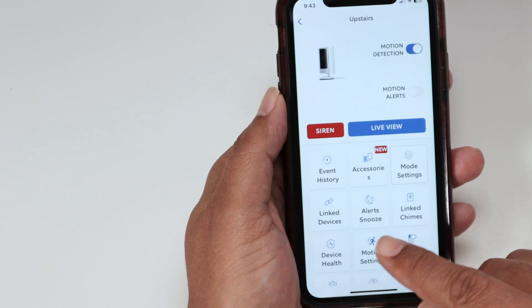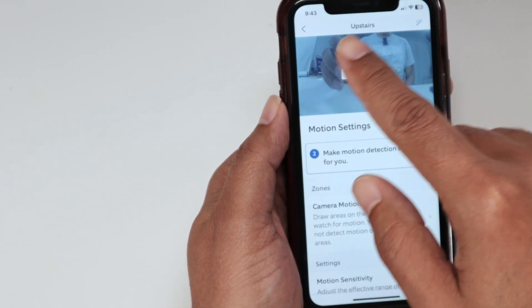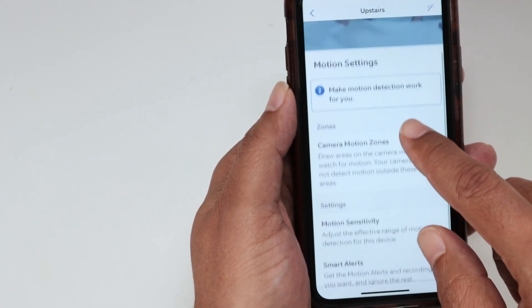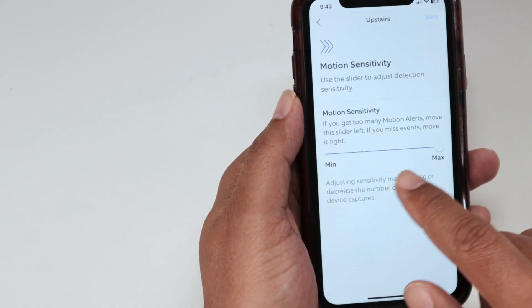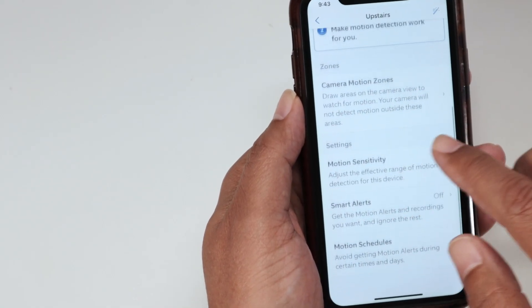You can just come here to motion settings to make sure that you have the correct zone — just select the zone for the camera to detect. And here there are settings like sensitivity, for example, just adjust the way you want. And test to see if it works.